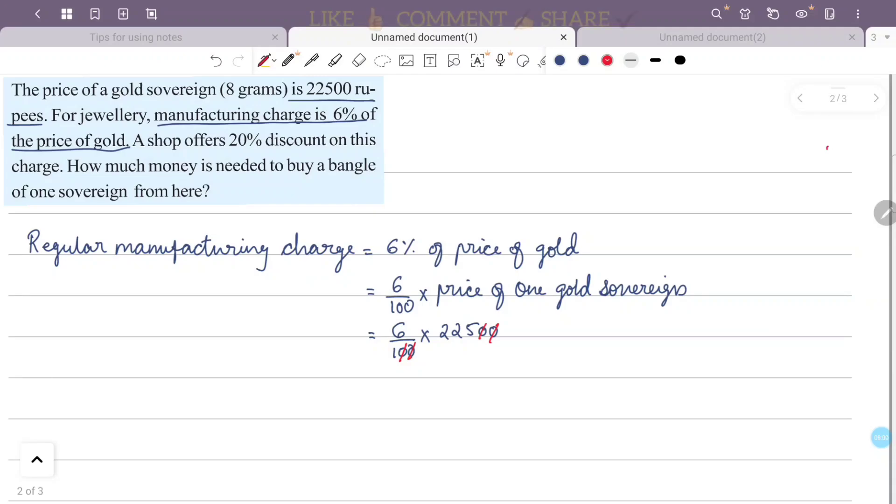That gives us 225 into 6, which is 1,350 rupees as the regular manufacturing charge for one gold sovereign.